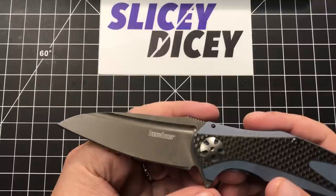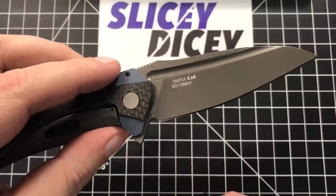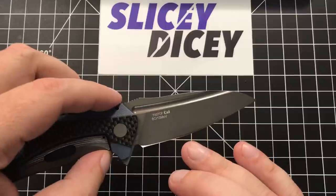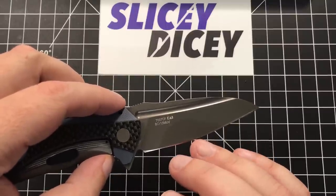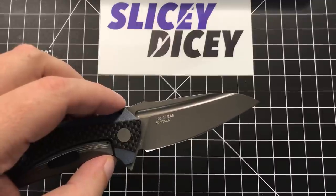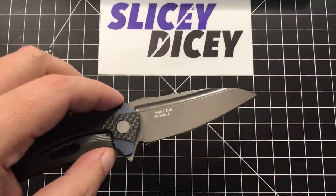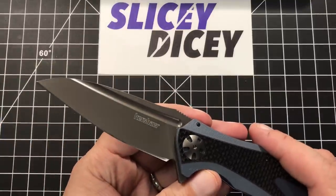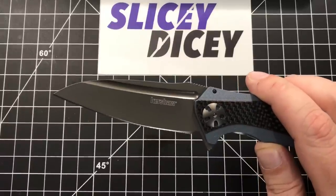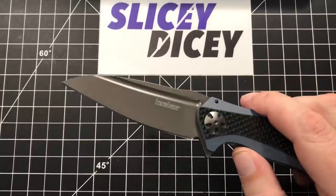The blade does have the one big flaw out of the gate, as most Chinese Kershaws have: 8CR13MOV. I do wish it had better steel. One of the things that annoys me about 8CR even more than the fact that the steel's fairly soft is that it corrodes quite a bit in my experience — I have D2 stuff that doesn't corrode nearly as much. This knife has a coating on it, so that's mitigated a bit, which I can forgive. I'll have to sharpen it a fair amount, but it does have a decent sharpening choil for that. It's a pretty slicey blade — about 22 thousandths behind the edge with only 0.11 inch blade stock, so it's pretty thin and slicey. That's cool.